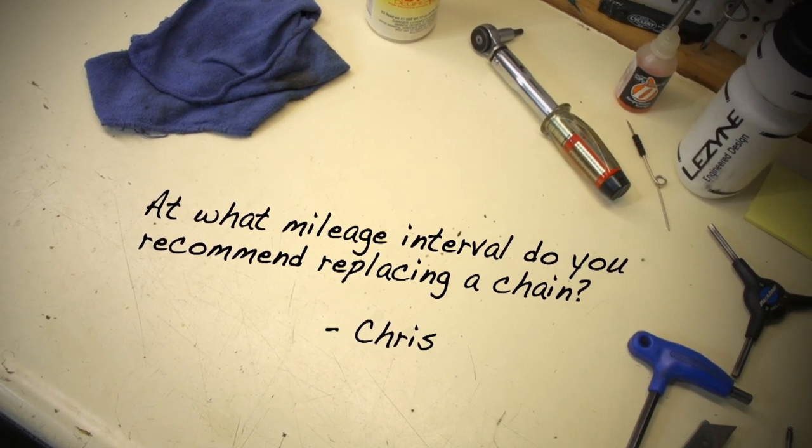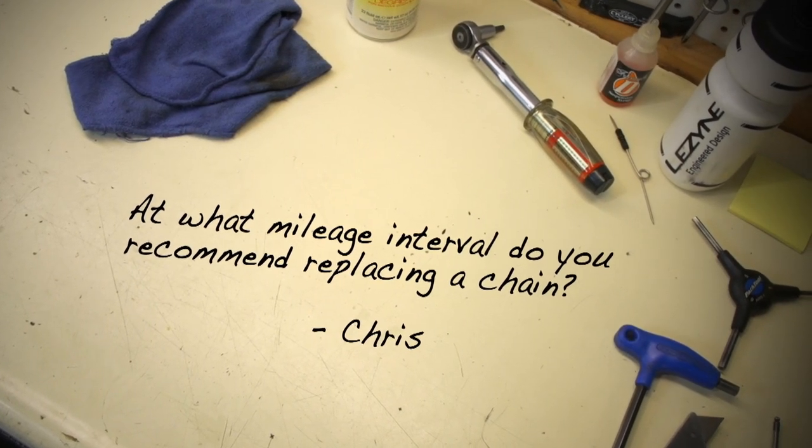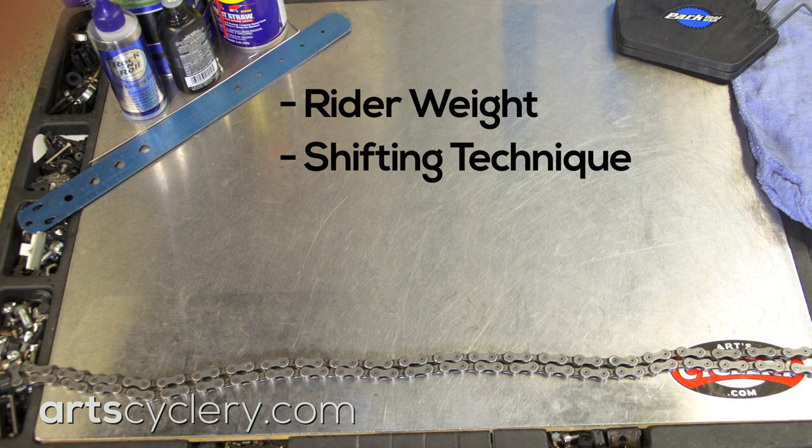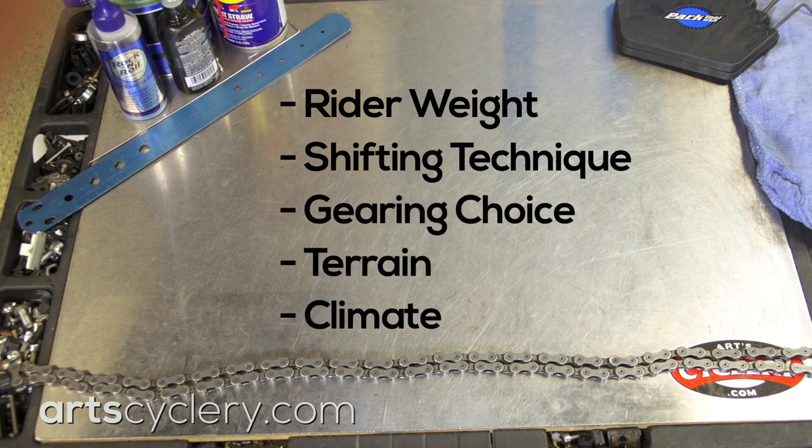Chris wants to know: at what mileage interval do you recommend replacing a chain? Recommending when to replace a chain based on mileage alone is a metaphorical slippery slope. Variations in rider weight, shifting technique, gearing choice, terrain, and climate all affect how many miles you can get out of a chain.